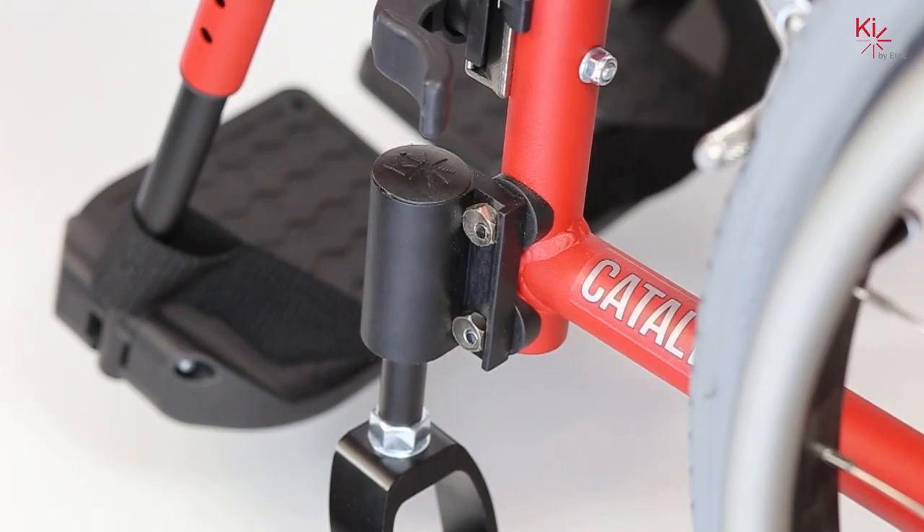In this video we are going to explain how to square the casters on a catalyst with a standard caster housing. Please note our catalyst does not have transit. The tools required to make this adjustment will be a five millimeter Allen key.